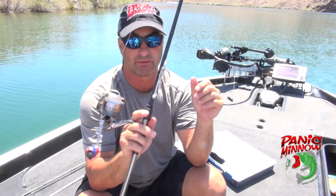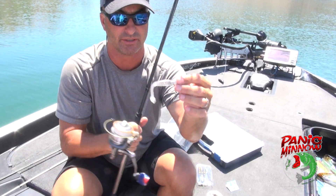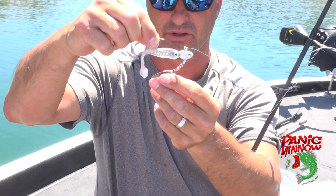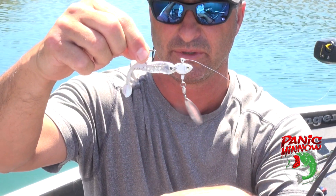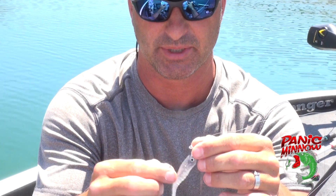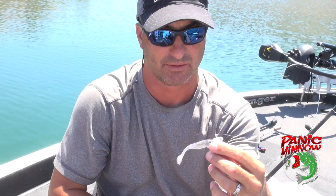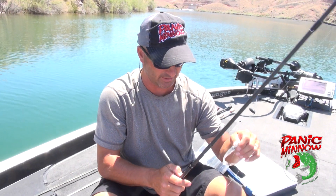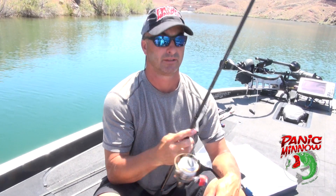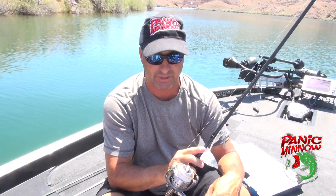We've also got one rigged up on a spinning rod so you can cast it a mile — basically just an underspin with a drop minnow on it. As it goes through the water the blade's gonna be rotating. We'll get some video of that. These plastics are super soft — when a fish gets a hold of it he doesn't want to let it go, which gives you a little bit of time to account for human error. They hold on a little bit longer. That's kind of the deal — I think we're gonna get rocking and rolling and see if we can't get some fish.